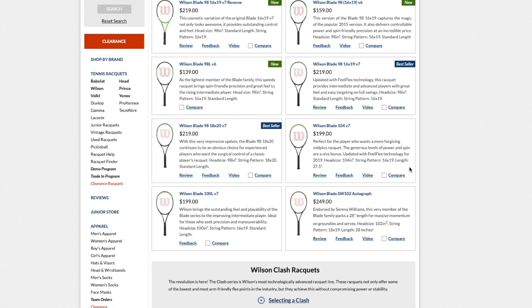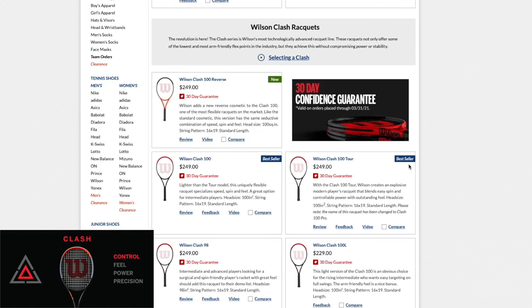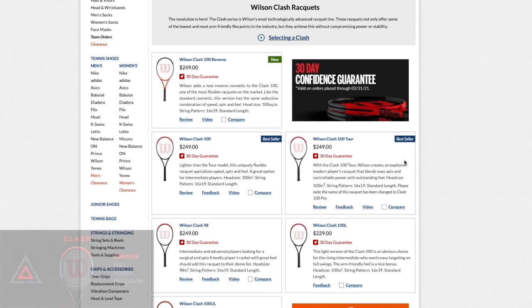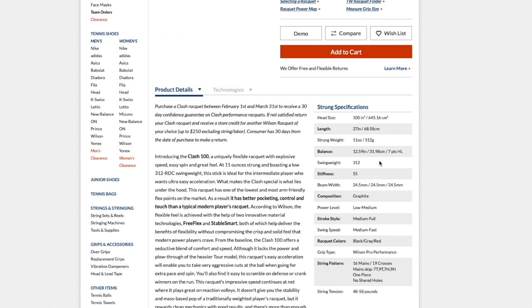Moving to what Wilson calls the 'control' category: the Wilson Clash. I don't agree with calling it control — it's flexible but still offers power and spin. The big selling point is tweener-style performance from a much more flexible frame. I'd rather label it 'comfort' so people understand the main selling point. The Clash 100 is their best seller. It features very high flex — 55 stiffness — which you rarely see. Low swing weight, very maneuverable, and pretty stable despite the thick beam.